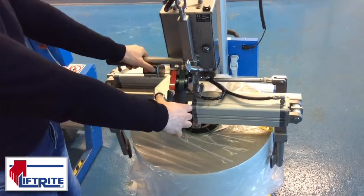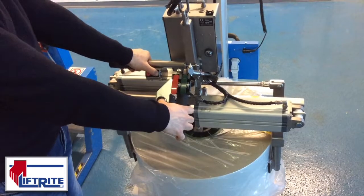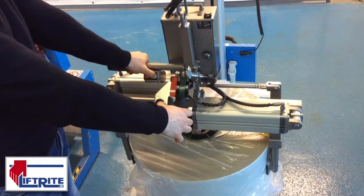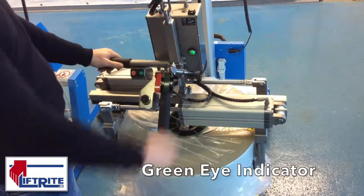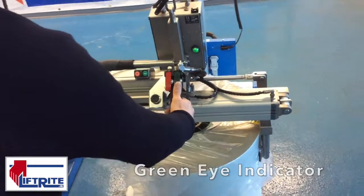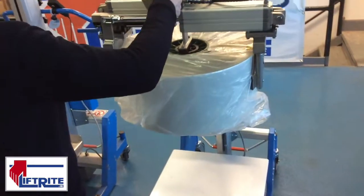Again, two handed operation to clamp the reel — green and black. We now get a green light, which is a visible indication that it's safe to lift, so up with our green lever and we can lift our reel.